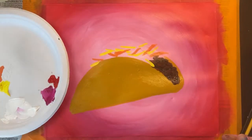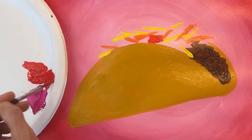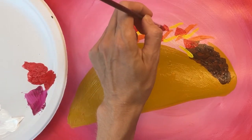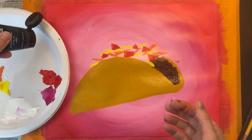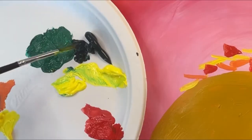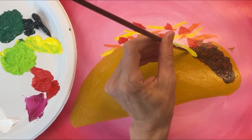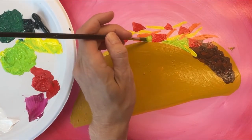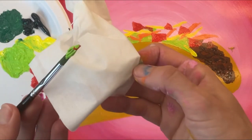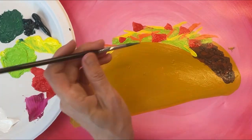I'm happy with how my shredded cheese looks, so I'm going to start adding some red chunks for the tomatoes. These are chopped tomatoes so I'm making these shapes angular — think triangles and rectangles. For the lettuce, I'm taking some very dark green and some yellow, adding just a tiny bit of dark green to the yellow to make a light green. I'm filling in the open spaces between my cheese and tomatoes with this green lettuce color. If you get some red or orange paint on your brush, you may want to pause and carefully wipe your brush off to prevent these colors from blending together.